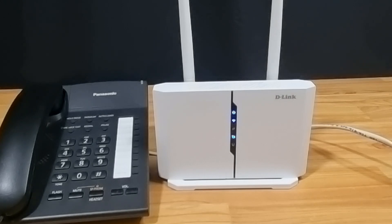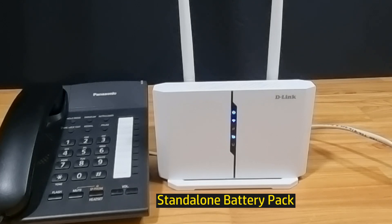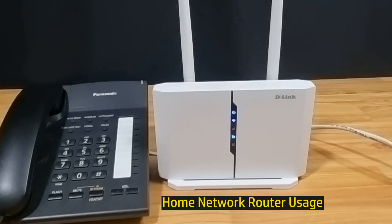We have just shown you the unboxing, setup, and use for the D-Link DWR-M972V 4G Plus Wi-Fi router. This is a router that has a standalone battery pack and you're able to use it anywhere and on the go with a SIM card plug-in, or even at home where you can plug in the LAN cable from your modem to the router.